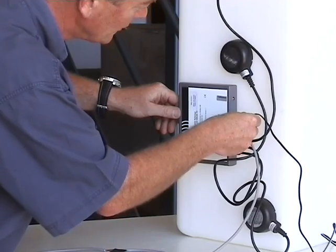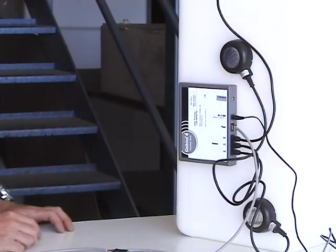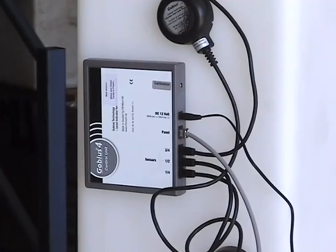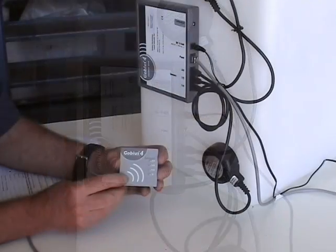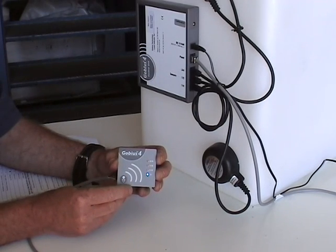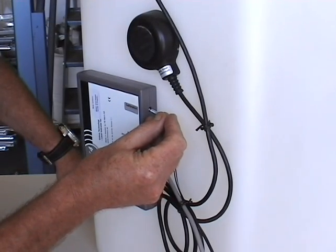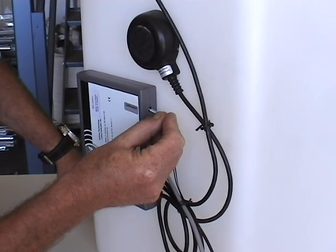Finally, connect the 12-volt power supply to the socket provided. Switching the unit on starts the self-test process. Press the calibration button to start calibrating.